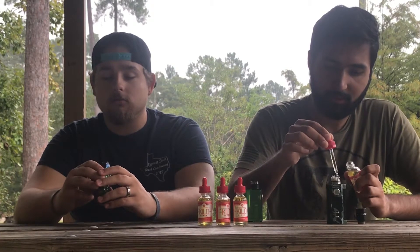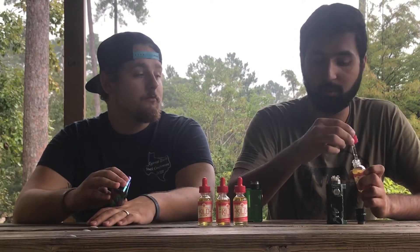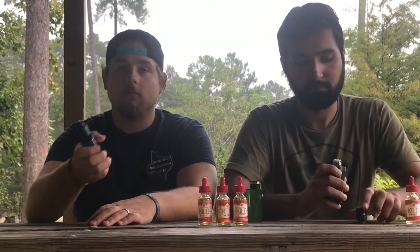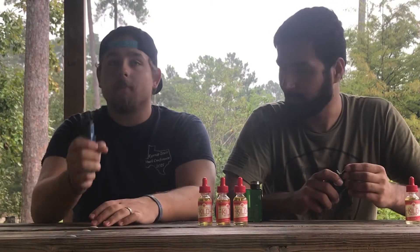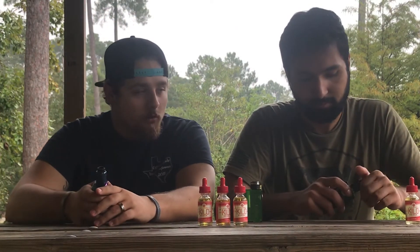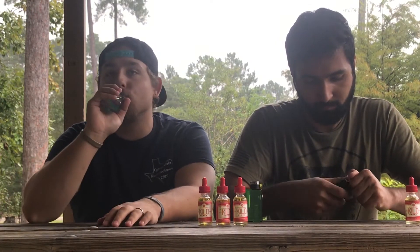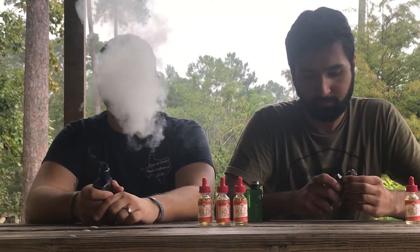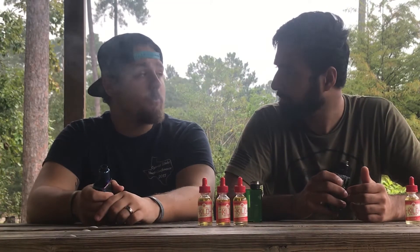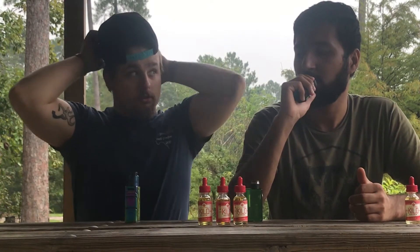I tried it earlier at 46 watts and we're still making pretty good clouds. You can taste the lemons in there. It's good flavor, I like it — even on the RDA. Yeah, it's good on the RDA.